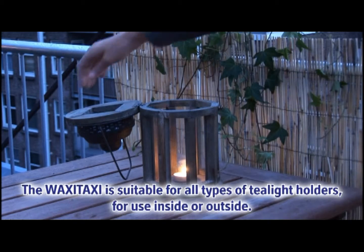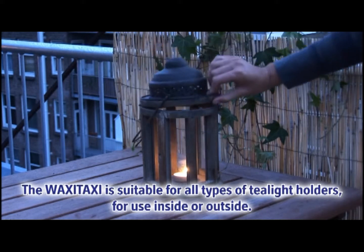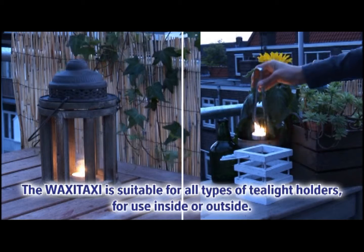For use inside or outside such as hurricane lamps, lanterns, Chinese lanterns and Halloween pumpkins.